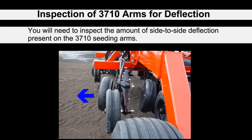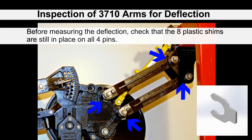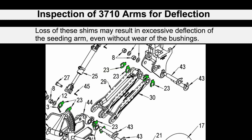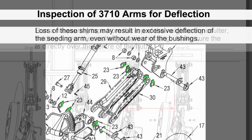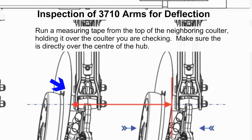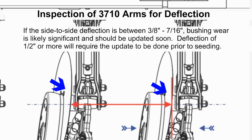You will first need to inspect the amount of side-to-side deflection that is present on 3710 seating arms. Before measuring this deflection, check that all the plastic shims are still in place for all four pins. The loss of these shims may result in excessive deflection of the seating arm even without wear of the bushings. Run a measuring tape from the neighboring coulter over to the coulter arm that you wish to measure, with the tape directly over top of the hub.